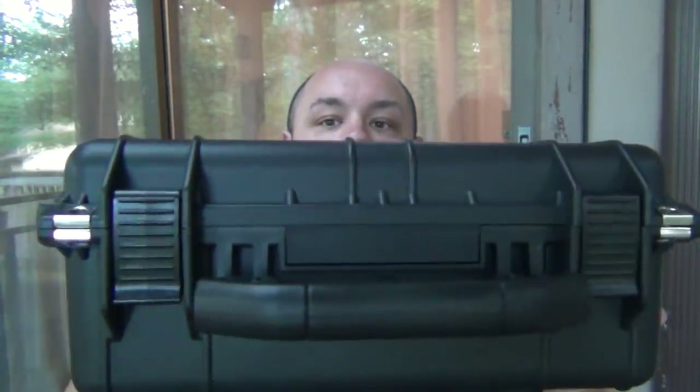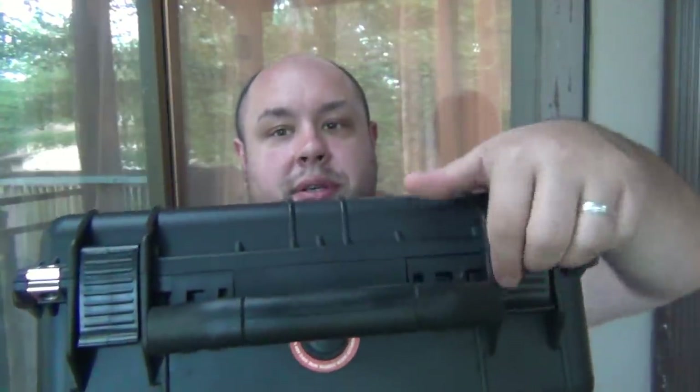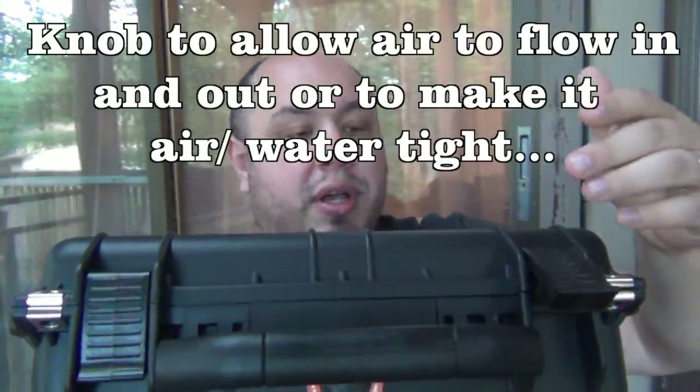If you're going to buy this to store knives, it's always better to buy a bigger one and have room for more knives than to fill a small one, get more knives, and then go 'uh oh.' I love this. I have a larger Pelican case that I originally got for my camera gear — for sensitive camera gear I do prefer the real Pelican, but for the storage of my knives this is perfect. Save 60 bucks by getting this instead. There are two clasps on the front — you can loosen it to let air in and out or tighten it so it's airtight.